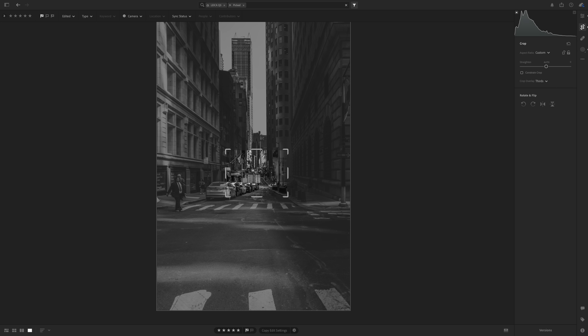This last one — a crop of this — I didn't expect that. Did I mention that the Q3 offers, for the first time, 90mm frame lines? Suddenly, that doesn't sound so silly.